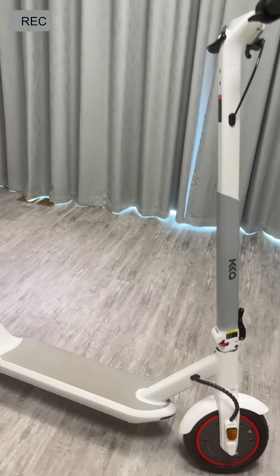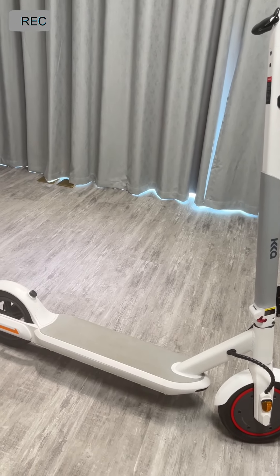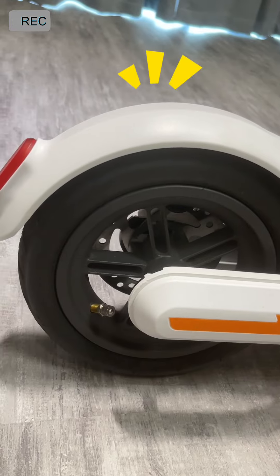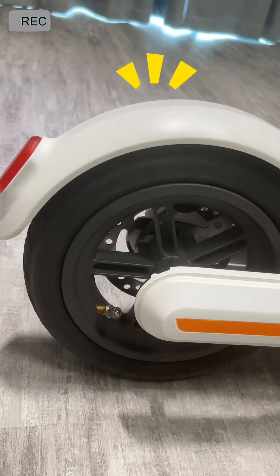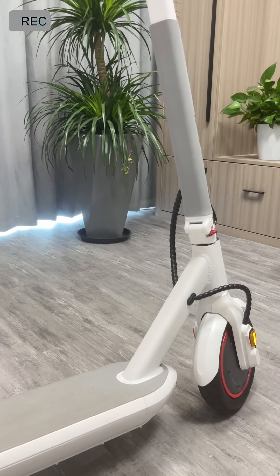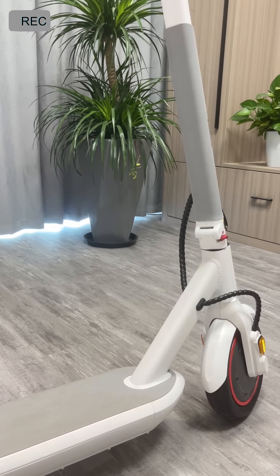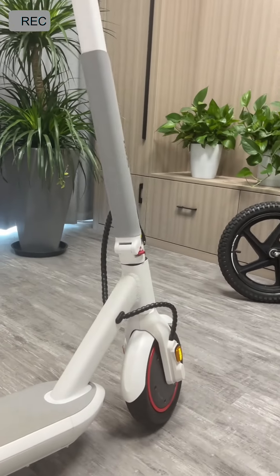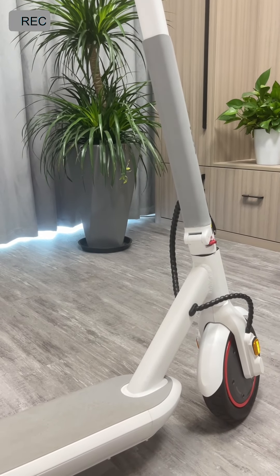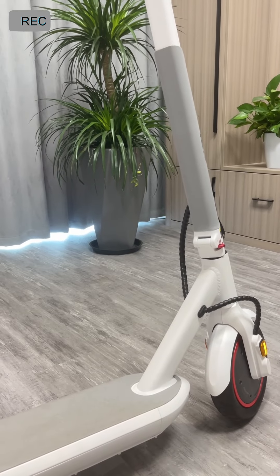Don't worry about riding range — it can go up to 40 kilometers. As for the tires, we use 8.5-inch inflatable tires. Charging time is only three to five hours, which is quite short for how far it can last.